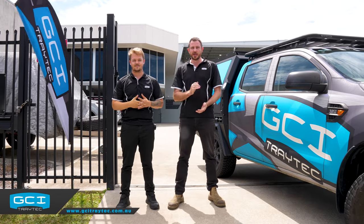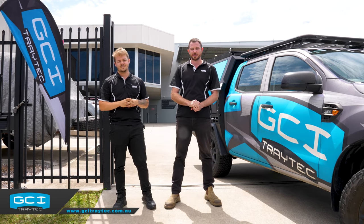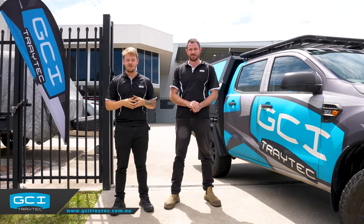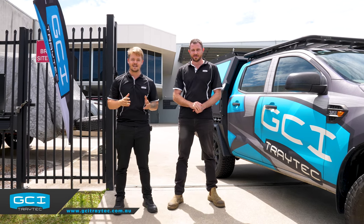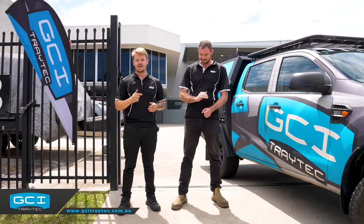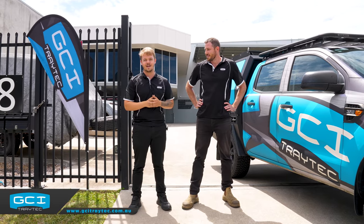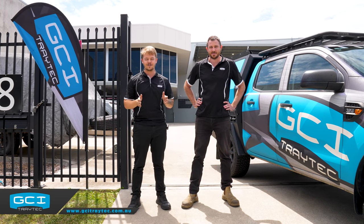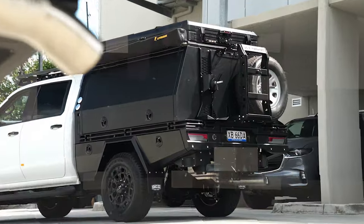That wraps up the video of our walk-through of the manufacturing process of our trays and canopies. Now that we've given you a little idea of the Aussie-made products we have at GCI Tray Tech, come give us a visit. We're located at 1/8 Freight Street - come through the front door, up the stairs, and we would love to have a chat. Thank you again, hope you've had a good new year, and we'll see you soon. Have a great week. Bye.